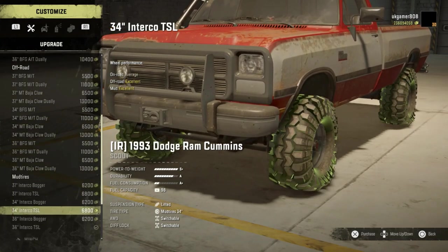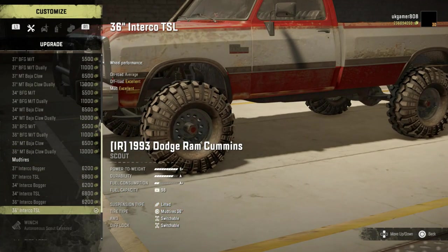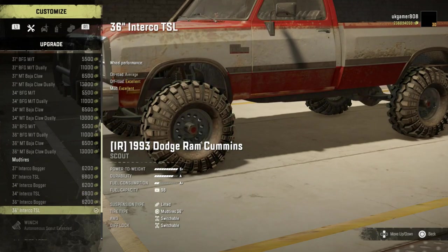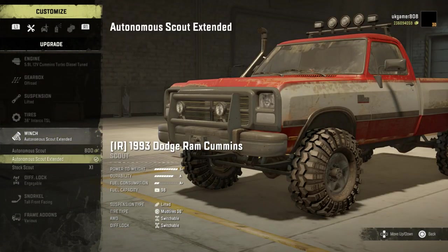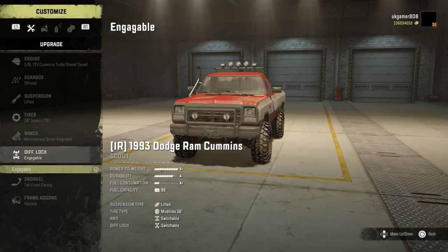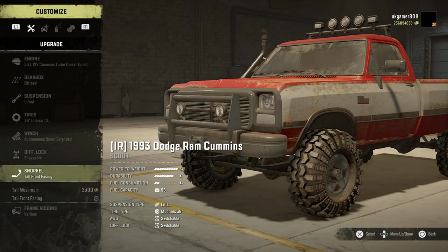Loads of off-road options. Go on to the mud tires — all these are really nice looking, look at those nice fat tires. We'll stick with what we've got, the 38 inches. Winch options: we've got autonomous, autonomous extended which is always handy, and the stock one. Go on to diff lock and that's already set up, and then we've got a couple of different snorkel options available.